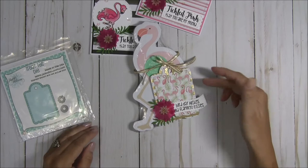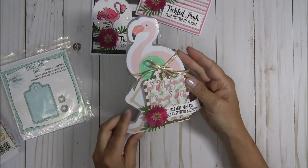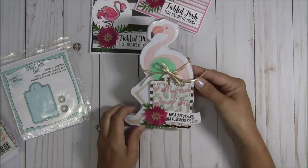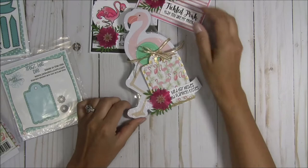I decided to go with the printed paper because I bought this stack at Michael's and it was on sale — the images are just so cute. I thought I'd feature the image on the paper and embellish with it, which isn't something I normally do, but that paper was so cute. I love the treat tag die — it works wonderfully with the shape and the size. I also stamped and embossed the sentiment onto the mini tag die.